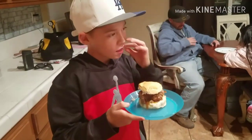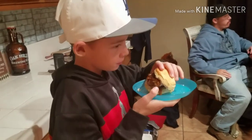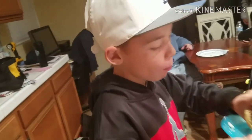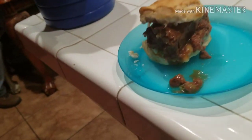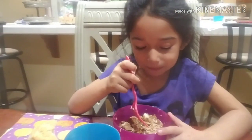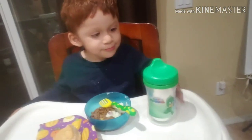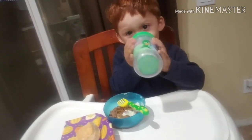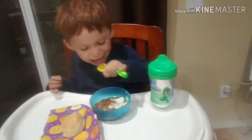I'll show you my son taking a big bite of that — it's like a McDonald's breakfast sandwich! How does it taste? He says it's good. Now it's Chub's turn — let me see you eat it. Can I help you? Here, I'll help you.